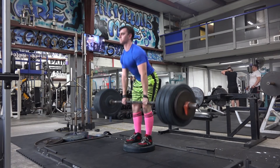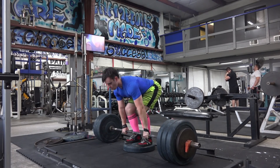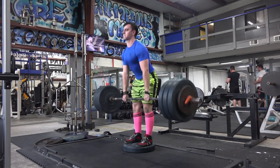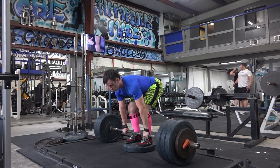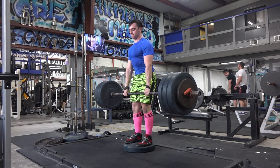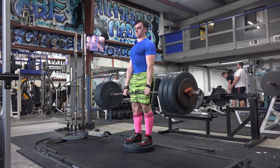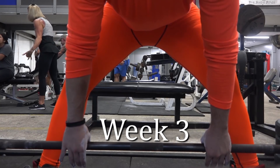Here are some conventional deficit deadlifts. I'm doing these to continue building up my back strength — just two sets of eight, two sets of twelve, two sets of six, and then one set of twelve with 365 pounds.